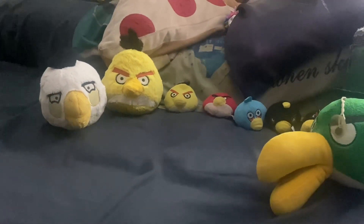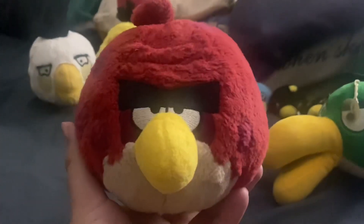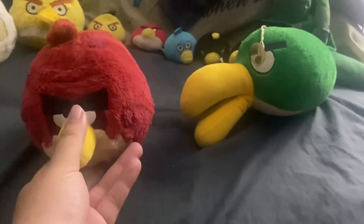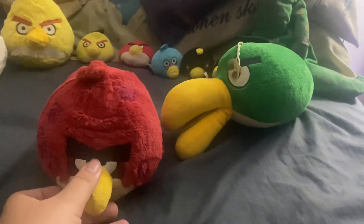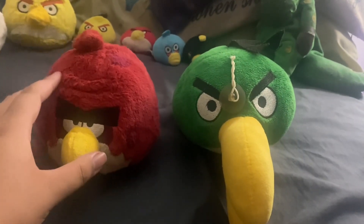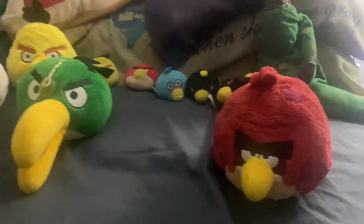Next to Chuck's father. And the elephant in the room — Terrence. The big guy, actually Red's big brother. Here he is, the big fella. Actually, Hal is a bit taller than Terrence — little fun fact. That's all I got for the Angry Birds plushies. And Matilda just fell — what do you gotta do?